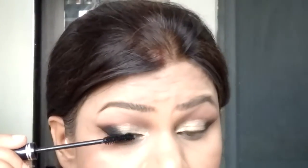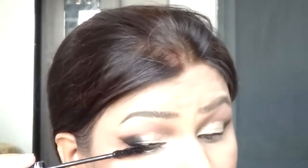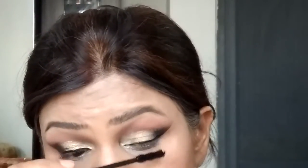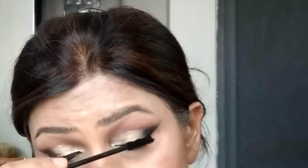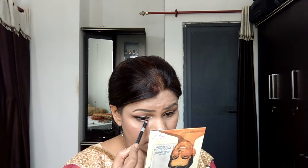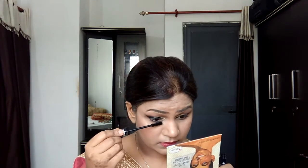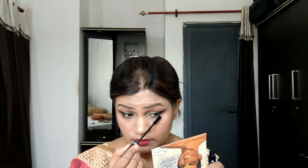Now taking the Chambor mascara — one of the best mascaras I own; if you haven't watched my 5 favourite mascaras video, I'll link it in the description — I'm coating my upper and lower lashes. An important tip: never apply kajal after mascara on the bottom lashes because it will smudge all your bottom makeup, break down your mascara, and cause it to fall onto the lower lashes. Apply kajal first, then go over with mascara.